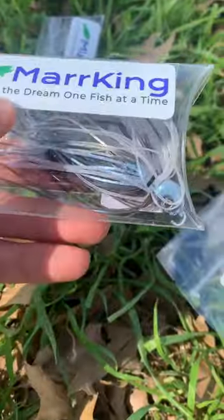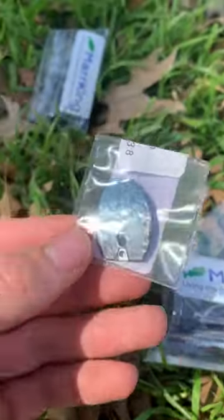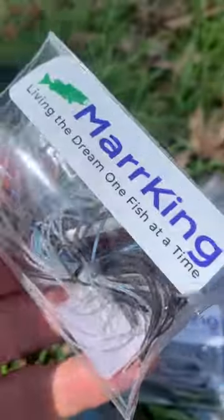For the jigs, we have a customizable jig that pairs with this blade. We also have a hybrid swim jig. You save $10 if you buy the bundle.